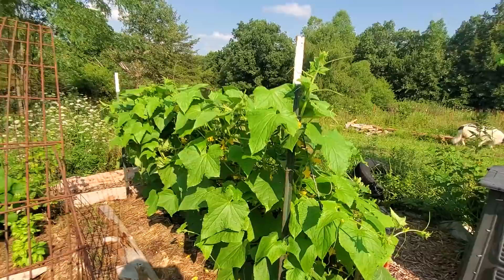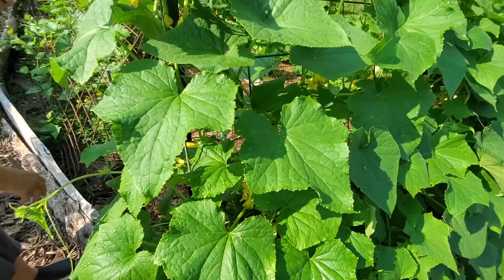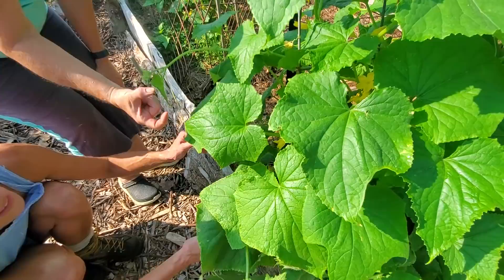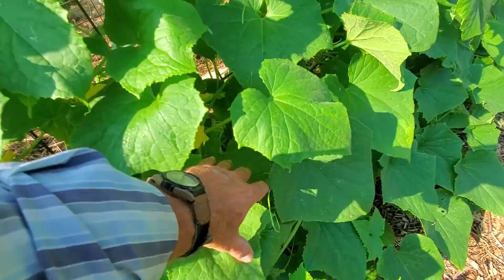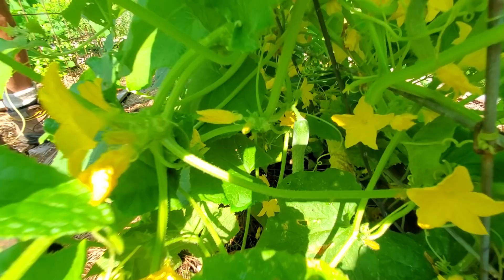Those are cucumbers on the end — there are little tiny cucumbers forming, pickles are coming pretty soon. Some of these are burpless pickles and some are regular cucumbers. The burpless ones you just eat like a carrot — very mild, they can get about 12 to 18 inches.